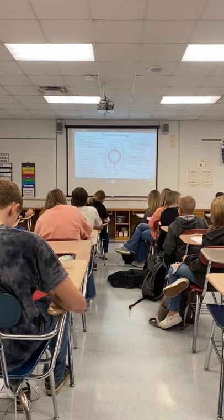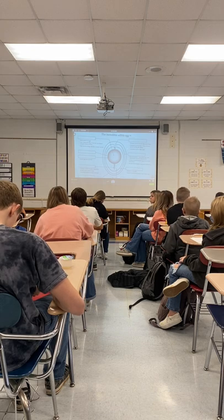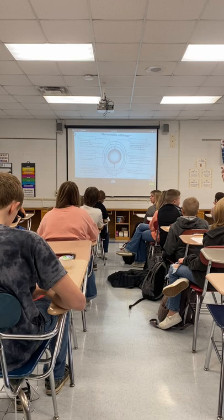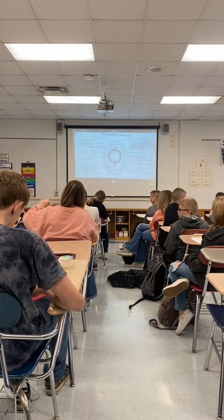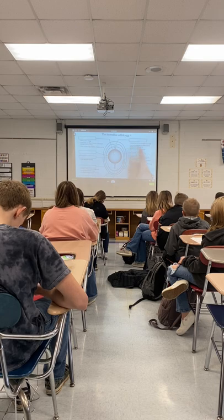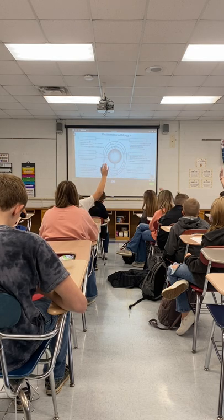Alright, so we'll just go in order. Which one is the yellow portion of the egg? Ethan? The yolk. Yes. And then which one is the pocket of air formed at the large end of the egg? JC? Air cell.